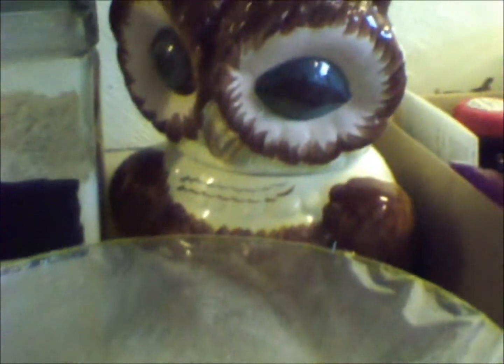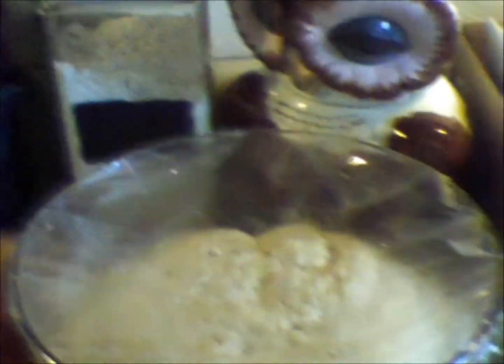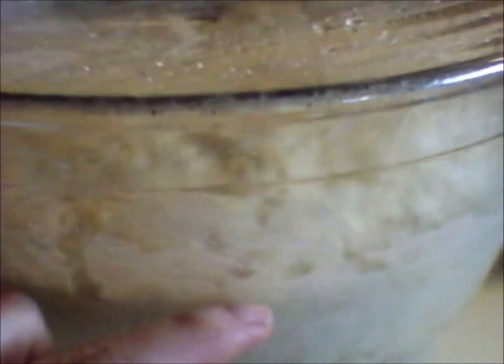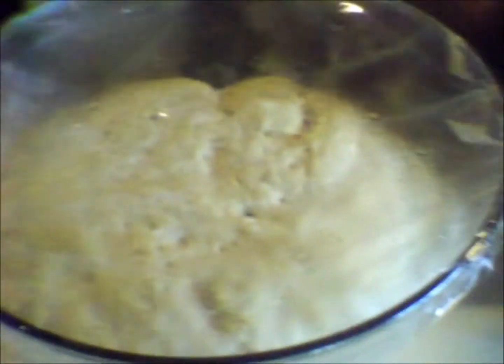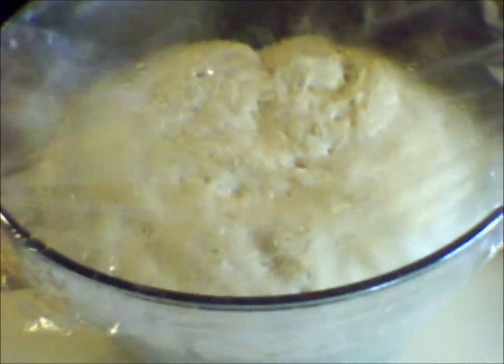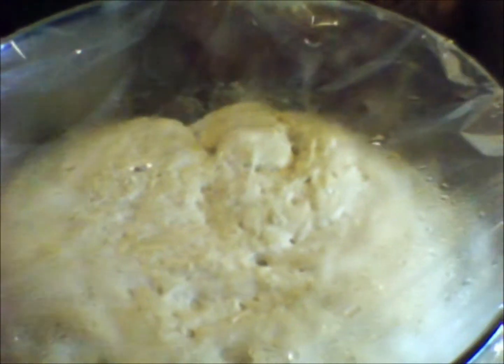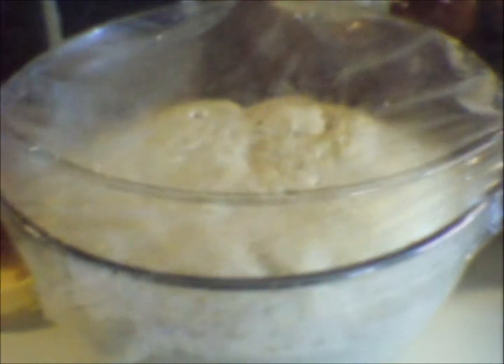I just wanted to show you guys real quick — this has been about an hour. Look how much it's risen. It is all the way up to here in the center — it is filling up that bowl. It'll probably reach the top by the time it's done. It's only been rising for about an hour.